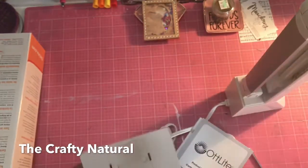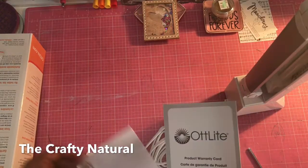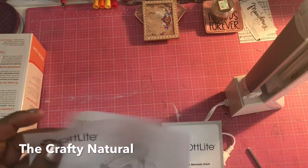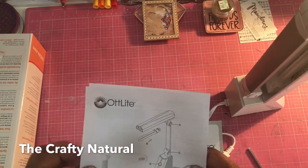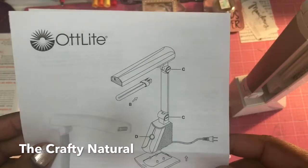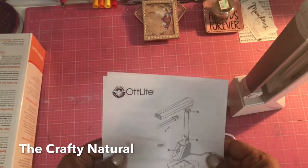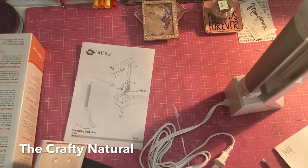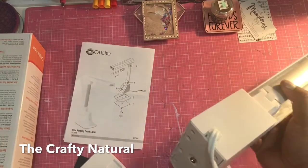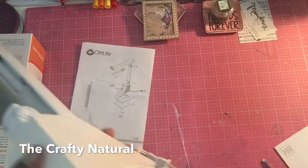It has all the numbers and everything on the back. So let me open up this booklet and see what it says. It shows you right here how to do it. Yeah, so it's just showing you — there is a screw somewhere.